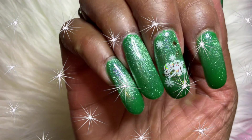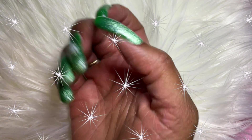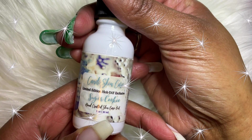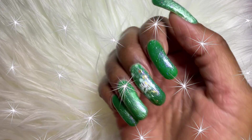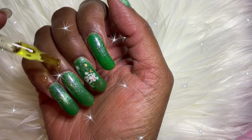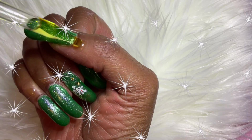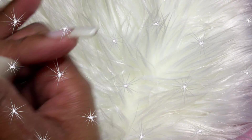Here is the finished look. Once your nails have cooled off from being in the LED lamp, you want to apply your favorite cuticle oil to rehydrate your cuticles, skin, and nails. Please let me know what you think — like, comment, share, and subscribe, it's free. Hope you guys have a wonderful week and I will see you next week. Thank you so much for watching!